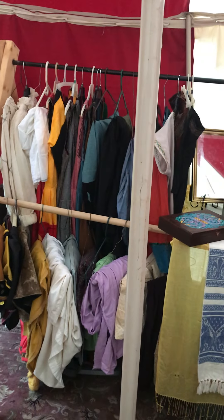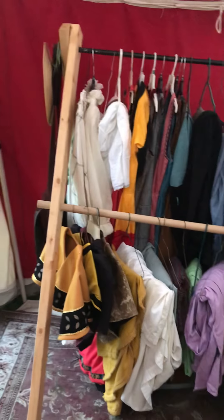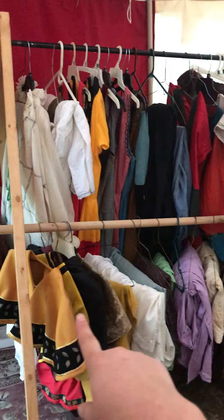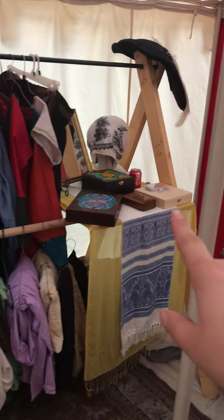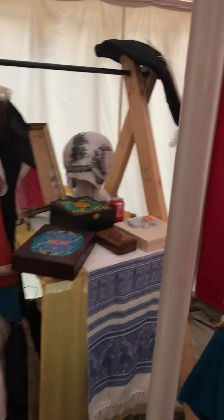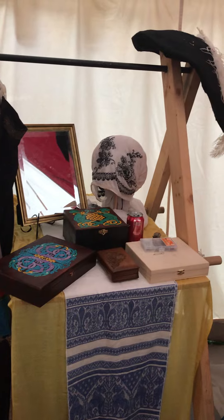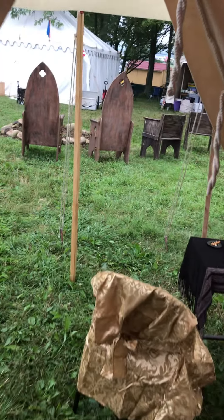This is actually the setup for the grill that I made, but I decided it worked really well as a closet. I could hang my Romans along the bottom, my Germans along the top, and then I have a vanity table. I think it works really well for that. Yeah, this is my setup this year.